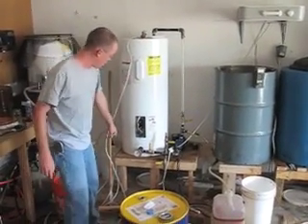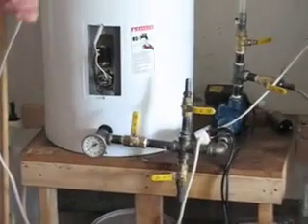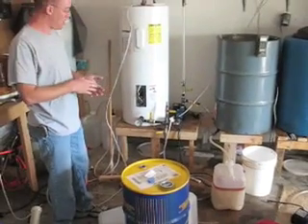You circulate it and heat it up to about 130 degrees — use the thermostat for that. While it's heating up, you mix the lye and methanol to make methoxide.